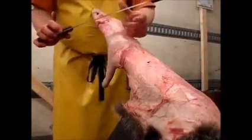Once you've got your coon skinned, you grab a fleshing knife — sharp side, dull side.